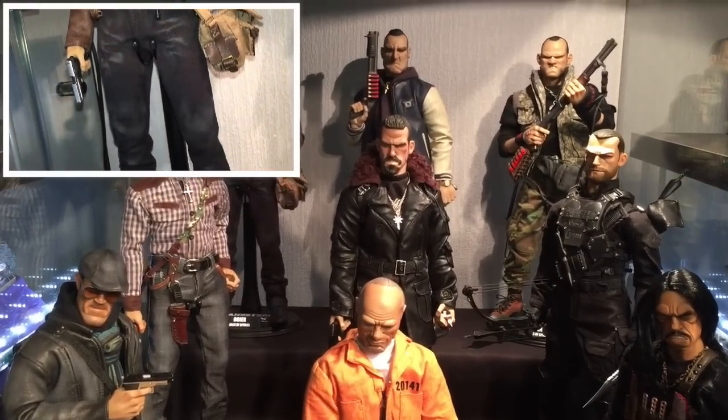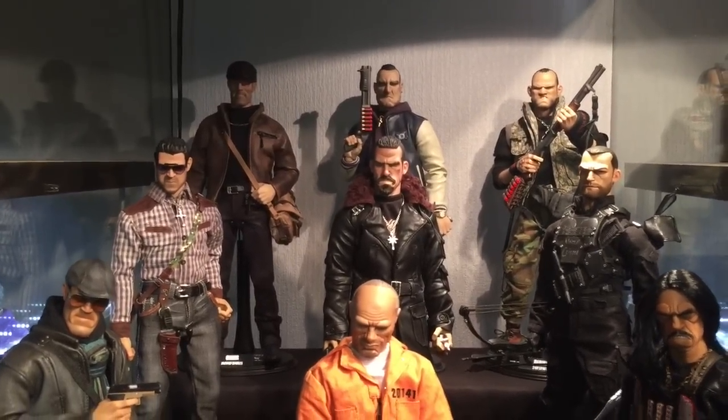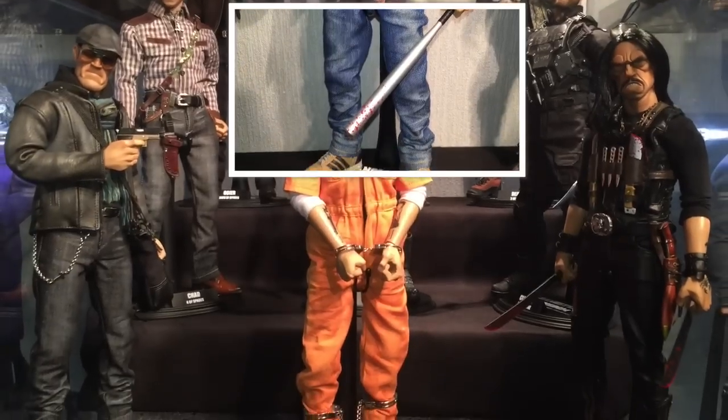So as you can see at the moment, we've got the Jack of Spades, the first version. And then we'll see the Two of Spades, or the Vinnie Jones. You'll see the setup in order of release.